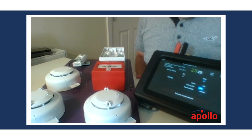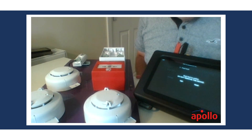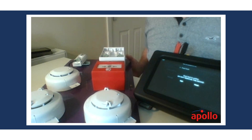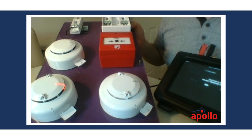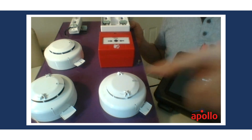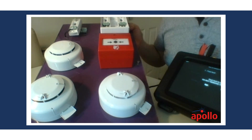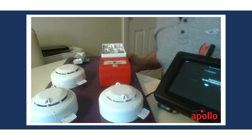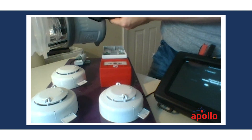The other thing we can do is a fast test. A fast test allows us to test the device very quickly — a normal test but much quicker. As you can see, we also get a bit of morse code on the detector LED to show the device is in fast test.